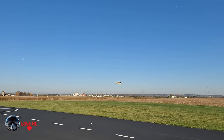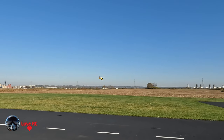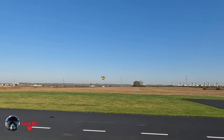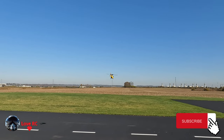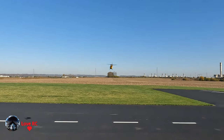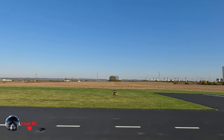Batteries are running low. Bring it over here, push the stick down, and she'll land.